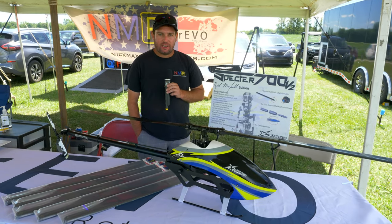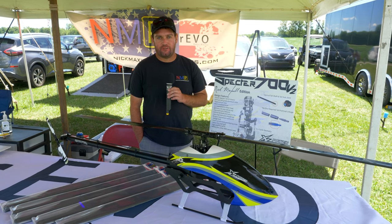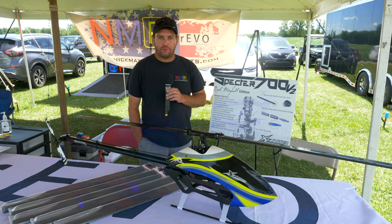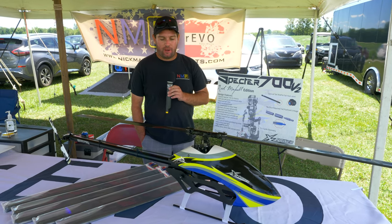Hi, my name is Nick Maxwell, here with XL Power. I'm going to talk a little bit about the new Nick Maxwell Edition Spectre 700 V2 and go over some of the differences between the standard 700 V2 and this new edition that's just about to come out.